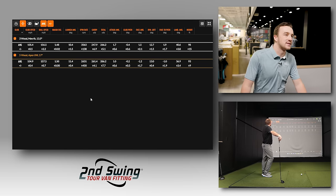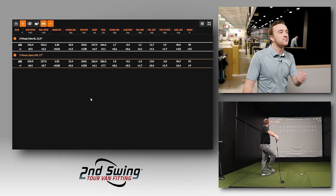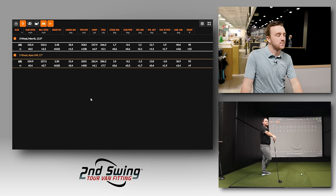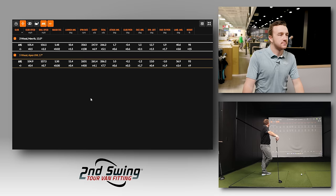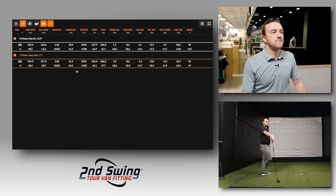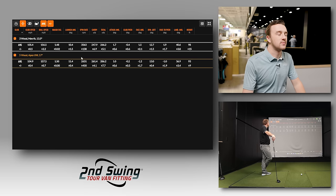Reviewing the first-round numbers, Thomas was swinging the Maverick faster, but ball speed with the Apex UW was actually slightly higher by about one mile per hour. Smash factor was better with the UW. Launch was higher, which makes sense given the added loft. Spin was considerably lower — about 900 RPMs less. And distance was up 20 yards with the UW. The dispersion was also noticeably tighter.